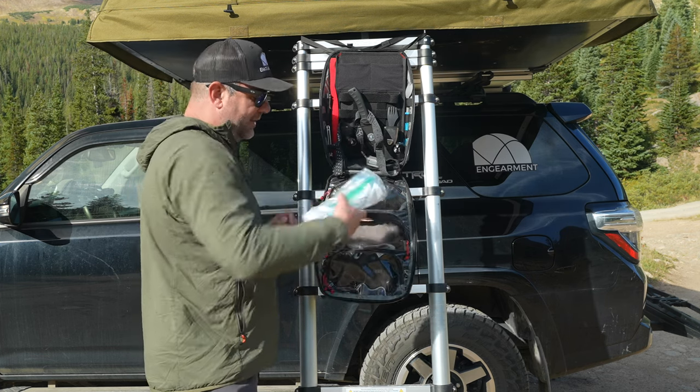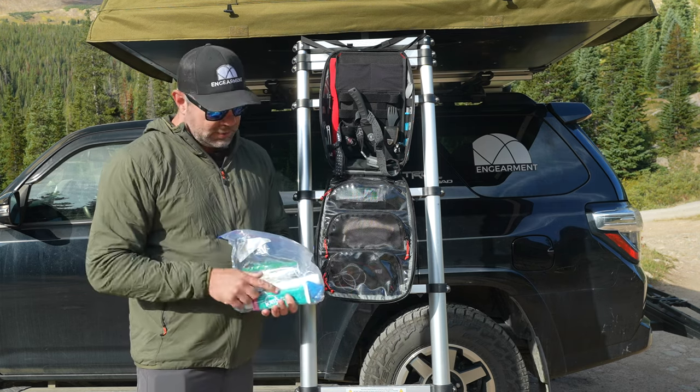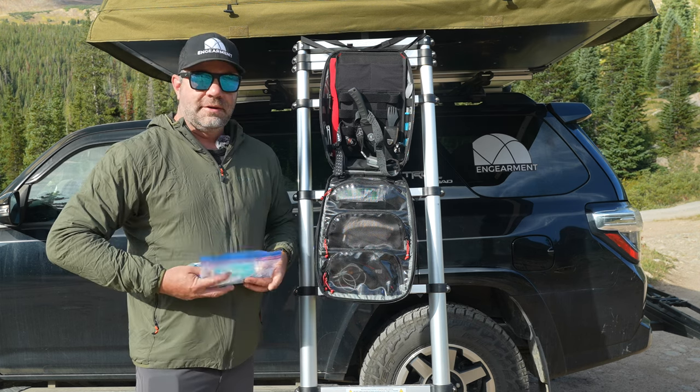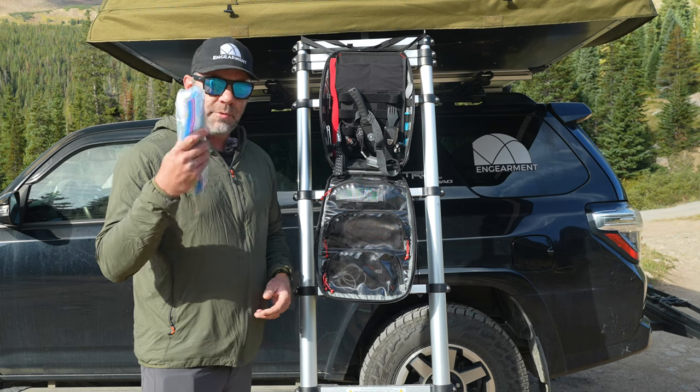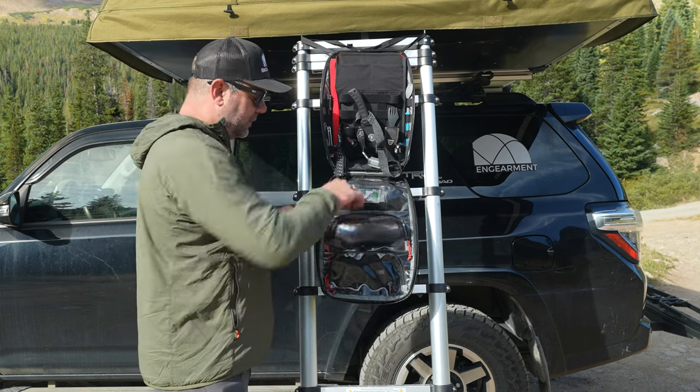This big pocket is my presentation pocket. In here I have eye drops, a toothbrush, mechanical toothpaste, floss, and a little mouthwash. This makes me feel like a human being when I wake up in the morning and get to be presentable to the world and shoot these videos.